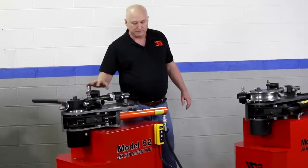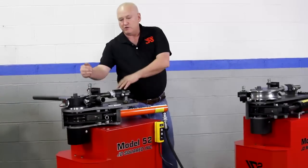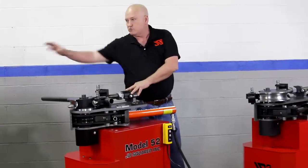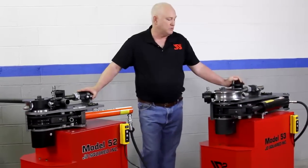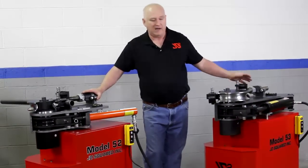Another difference: the Model 52 and 51 will handle 10-inch radius dies. The Model 53 is designed for larger tubing and will handle a 12 and a half inch radius.